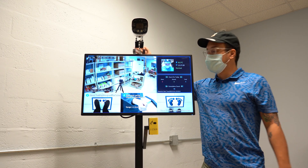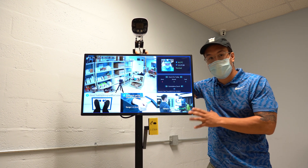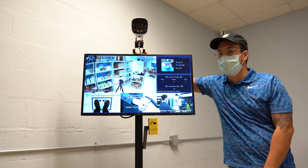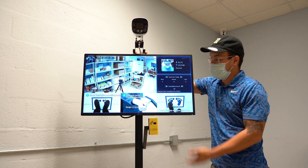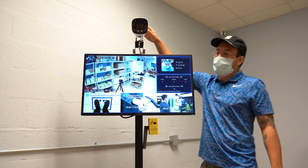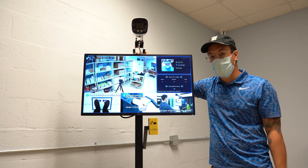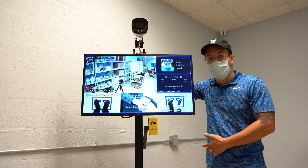This is another one of our temperature screening solutions from Uniview. This does not have any sort of access control functionality, but it does allow users to measure their temperature, and it also does the same facial recognition features as the facial recognition terminal. The cool thing about this setup is that you get the monitor, you get this mobile cart setup, and then you have the camera that attaches to the top. So you can basically rapidly deploy this anywhere — at the entrance of a building, the entrance of a school, any retail location.